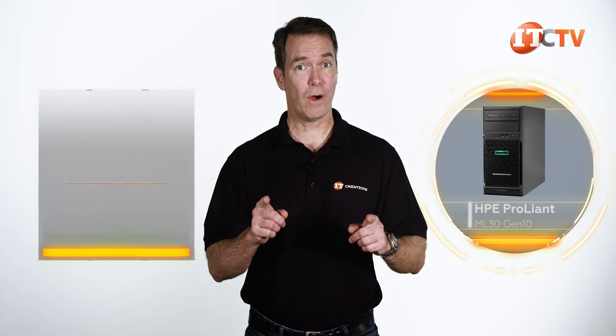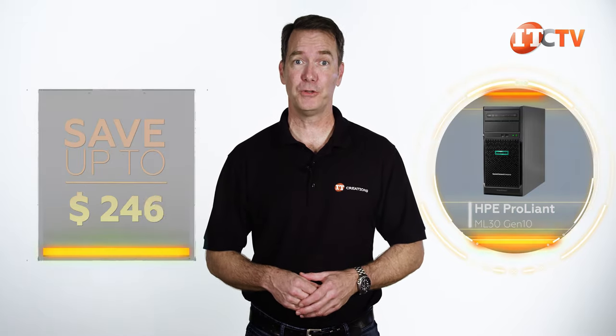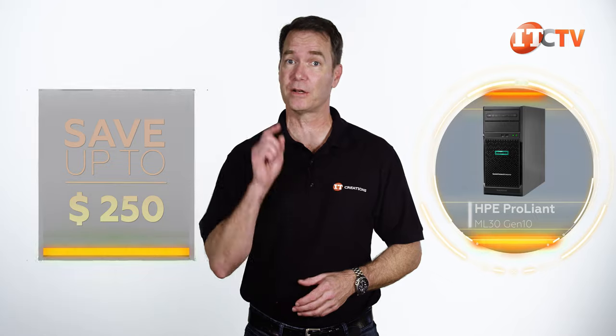Are you interested in the HPE ProLiant ML30 Tower Server? Because if you are, then for a limited time you can save up to $250 off the price of a system listed on our site at $2500 or more. Just click that link, and when you're ready to make a purchase, just mention this video. Action figures not included.